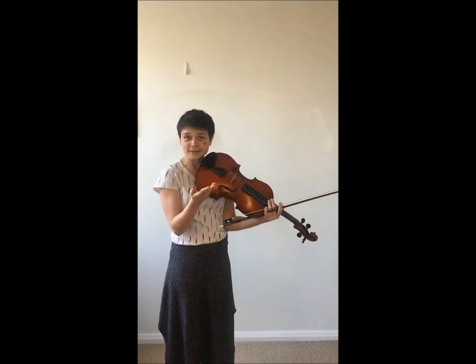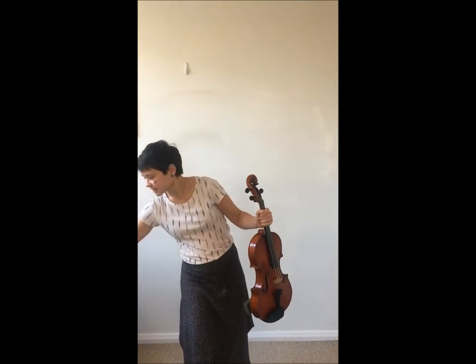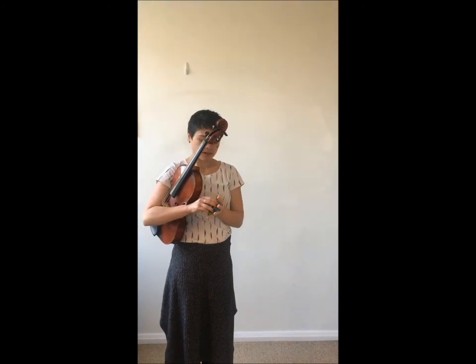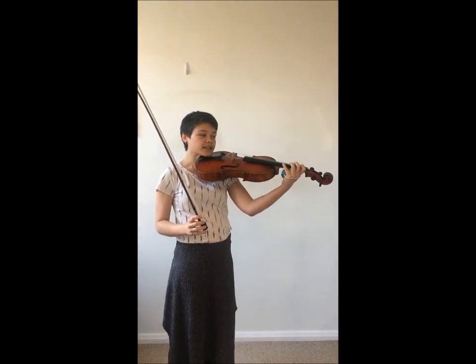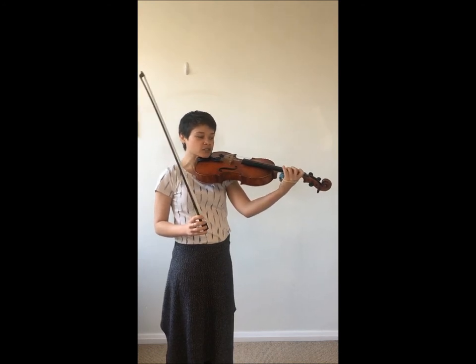So if you struggle with the pizza position, I recommend getting a small prop — your favorite pair of small socks with a rubber band. Rubber band it to the bottom of your palm like this, and you use that to fill the space that your hand might like to fill by assuming this position.